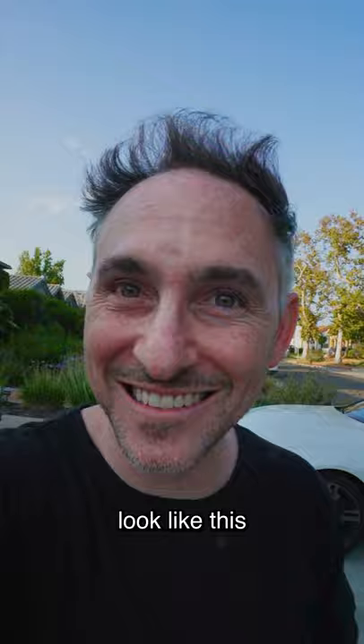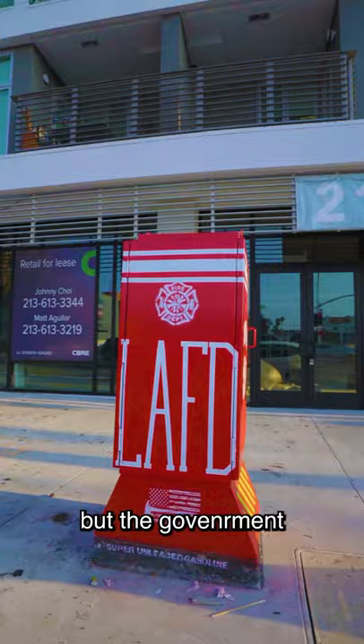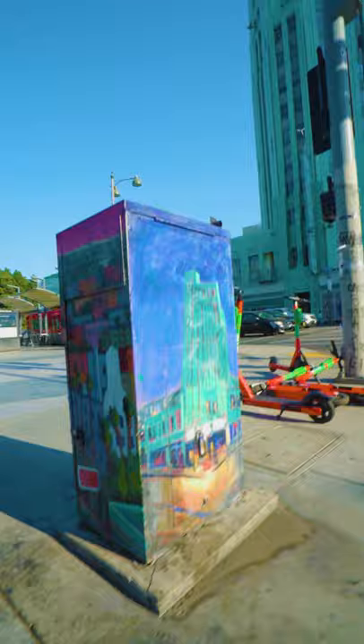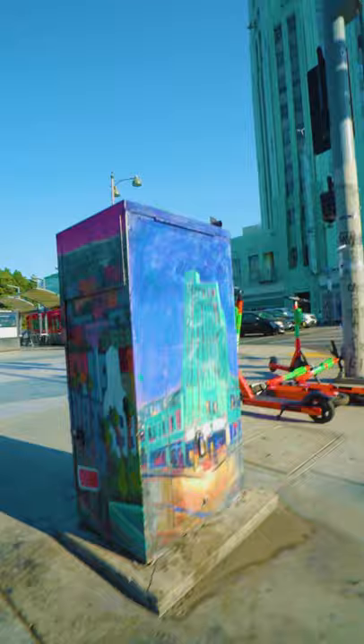But since 2012 the utility boxes in Los Angeles look like this. The local government implemented an idea which allows artists to paint the boxes with their art. Not only that, but the government also pays the artists monthly to maintain the paintings and keep them in shape. This way the artists can have a steady income and at the same time the city looks great.